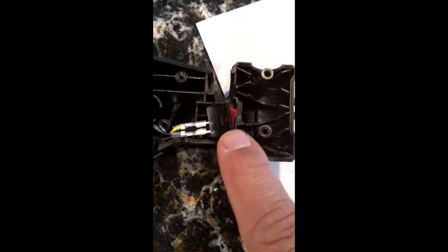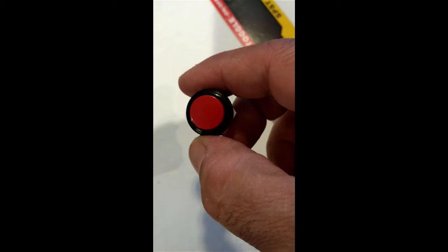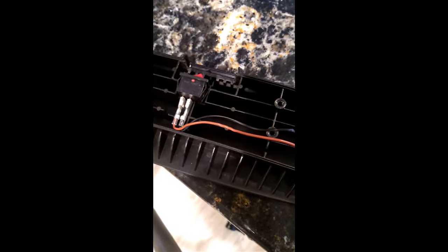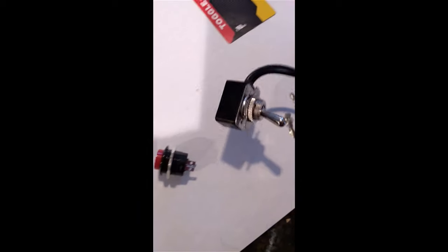I have a quick-release button which will replace the gray button, and a toggle switch which will replace the switch inside the handle. I'm going to open this up, show you what those look like. I'll replace the toggle switch with this one and the quick on/off button that pops in and out will replace the one in the middle where the gray button was. I'm going to cut these wires and splice them right onto the ends of each new switch.